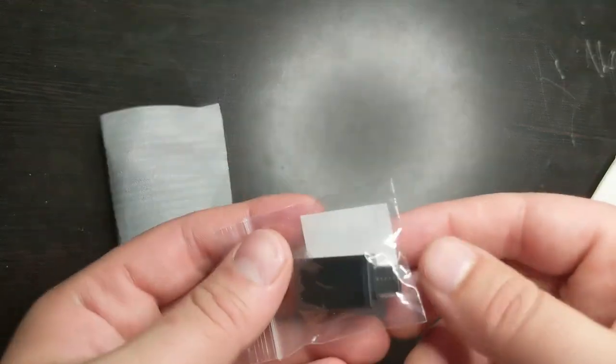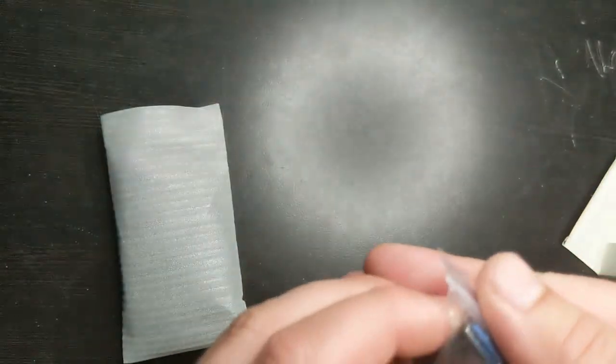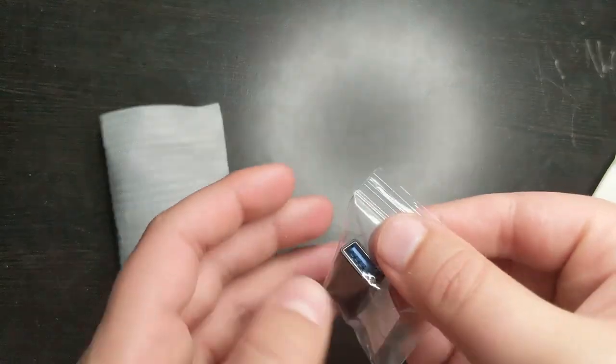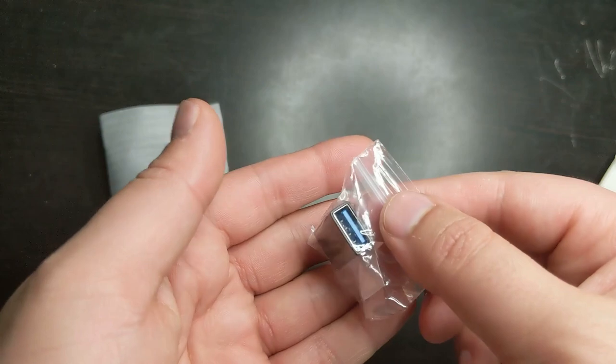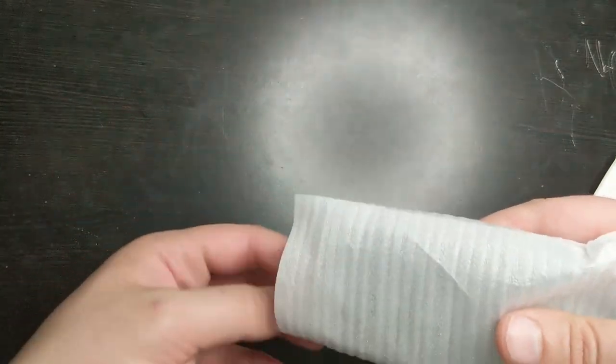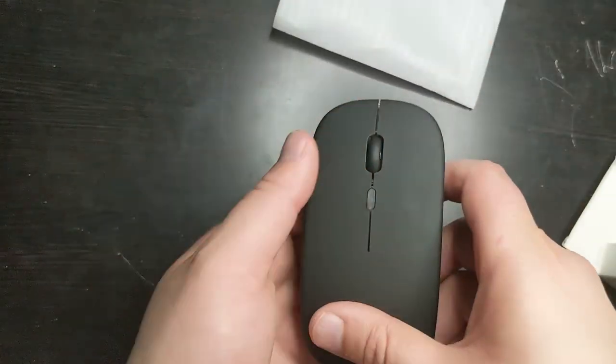But there is a Type-C adapter for the dongle. It's Type-A to Type-C, and it is USB 3.1 or 3.2 or whatever it is. So that's actually a really good adapter. Obviously this mouse doesn't need 3.2, but it's really nice that they included a 3.0 adapter.